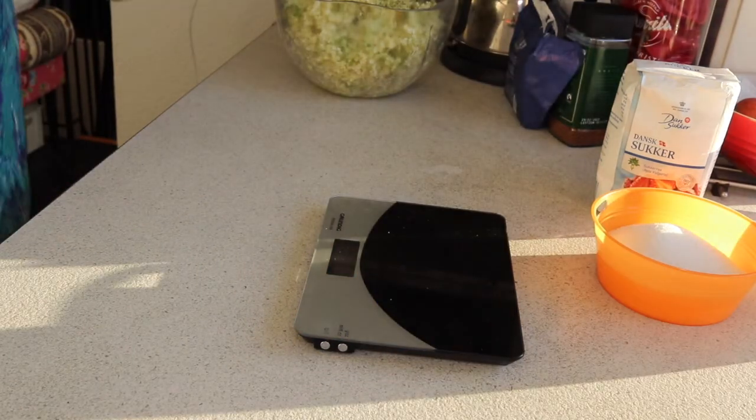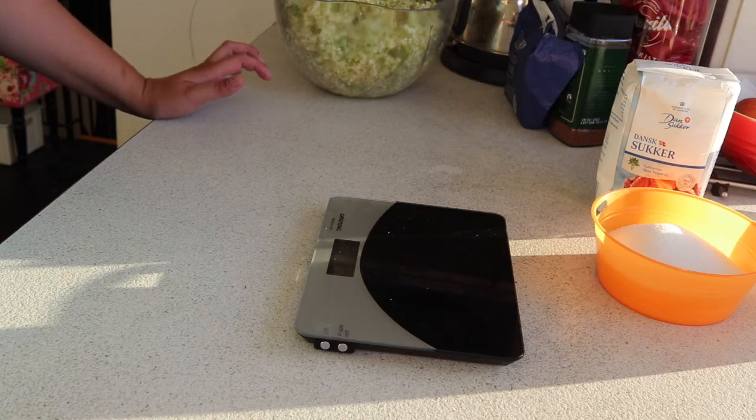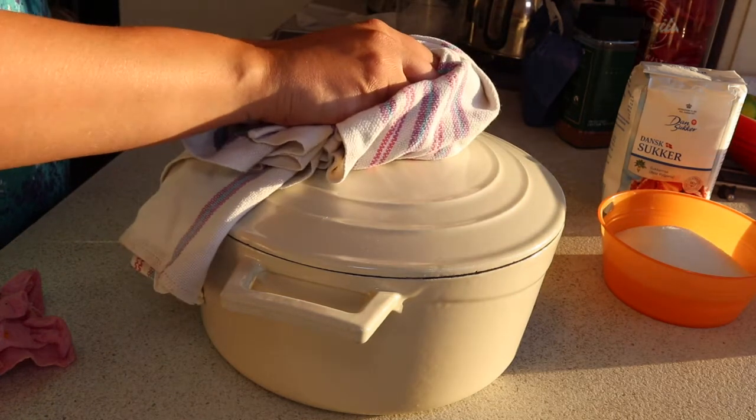The recipe also says three lemons and two oranges, but from my mum's previous experience she sometimes finds the recipes are a bit too citrusy and too lemony. So instead I'm just going to use two lemons, and instead of two oranges I'm going to use one lime just to add a bit of extra pizzazz. I now have my 2.5 litres of boiling water ready.